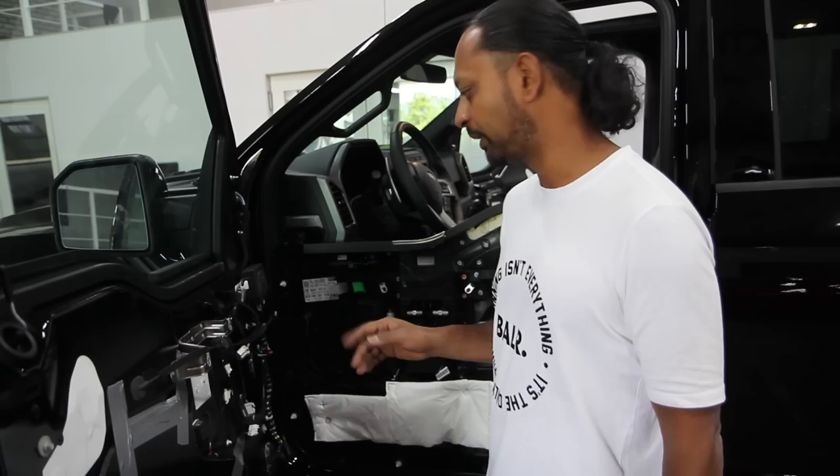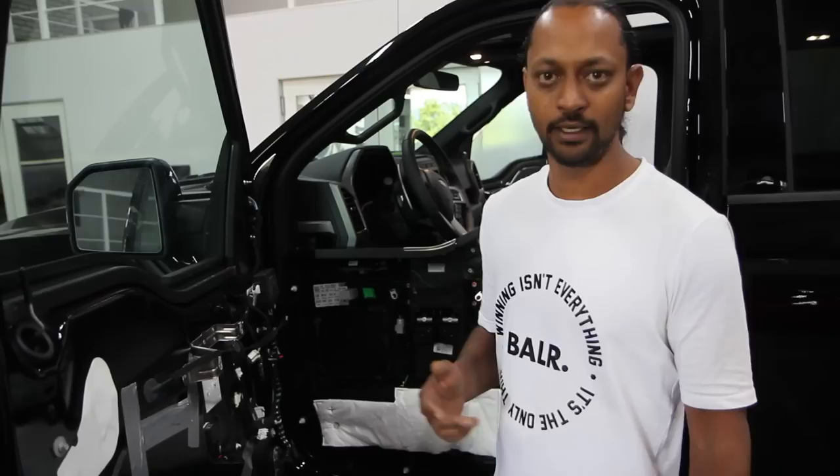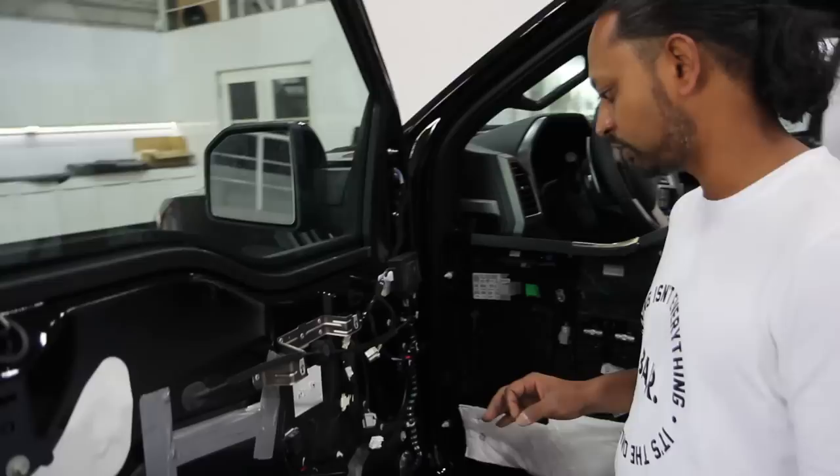There will be a lot of amplifier power and we're going to use the Hertz SPL line speakers. But we're not sure exactly which of the components we're going to install. On the inside, this will be covered with the thick dampening material as well. Let me show you on the other side — that's a nice way of showing before and after, right?